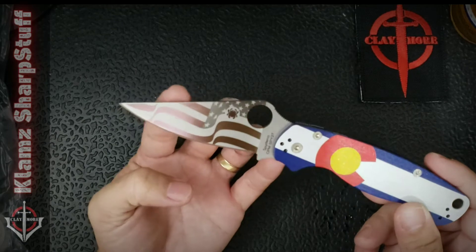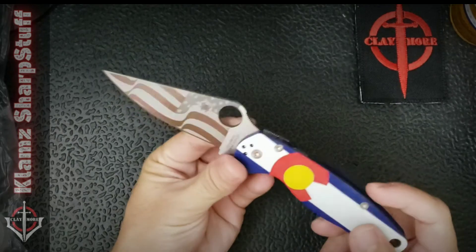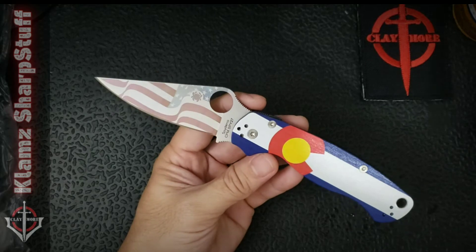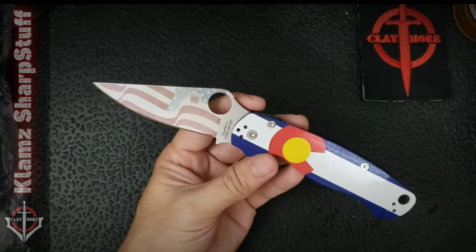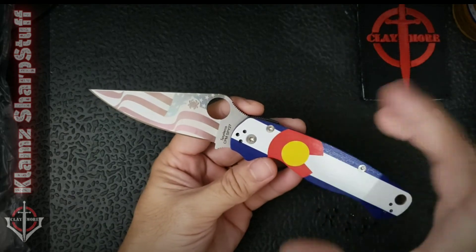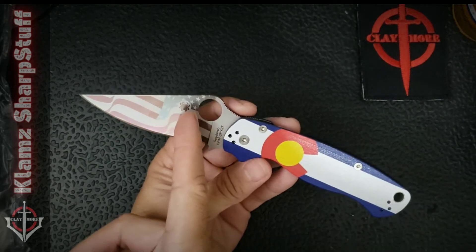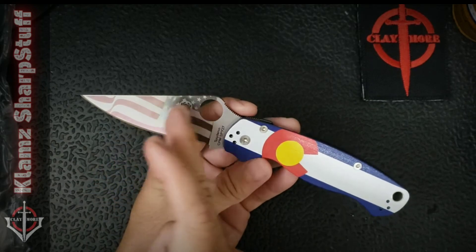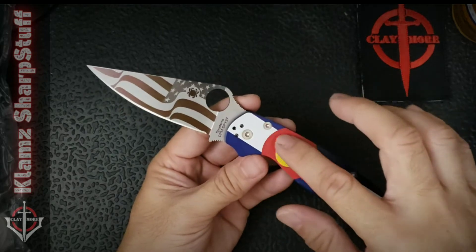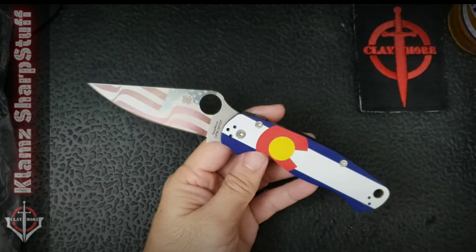Now the design on the blade — it's a flowing American flag. I love it. The handle is the Colorado flag, and there's nothing wrong with it except that, at least for me, it doesn't complement the blade. If there's texturing or color on the handle, I'd want my blade to be plain. If the blade has etchings or forced patina, I want the handle to be a plain color. Too much is going on with this knife.